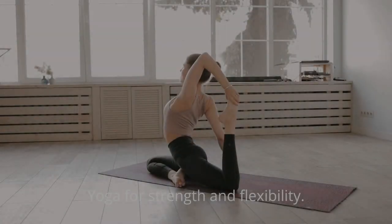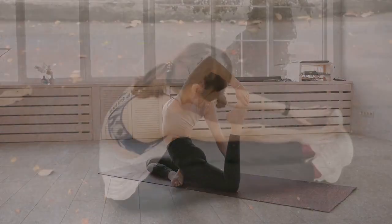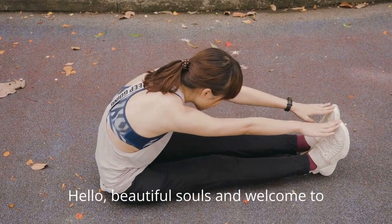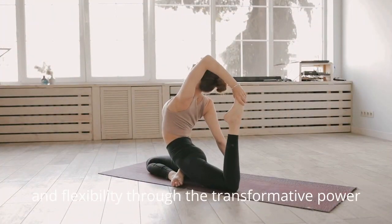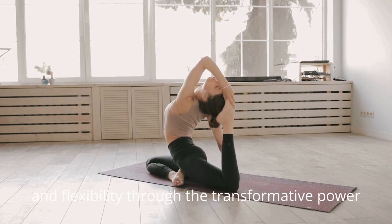Find your balance. Yoga for strength and flexibility. Hello, beautiful souls, and welcome to our yoga practice. Today, we're focusing on building strength and flexibility through the transformative power of yoga.